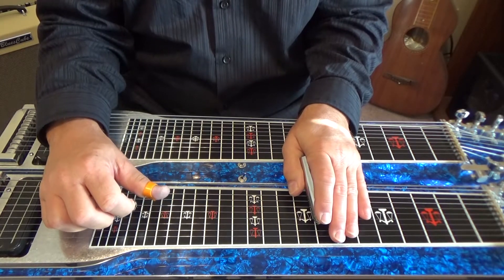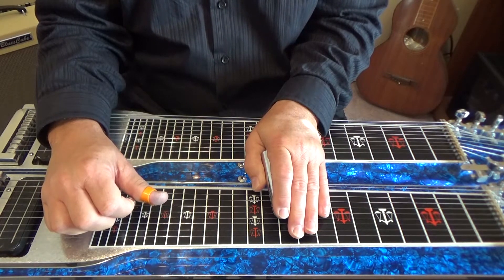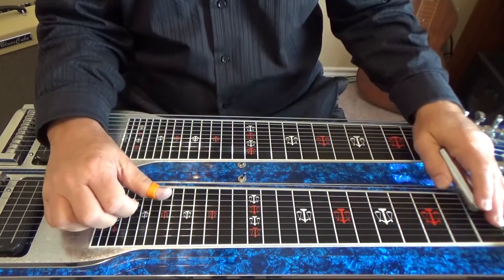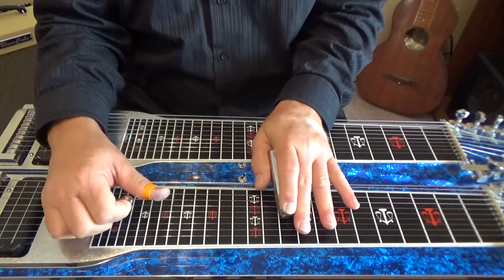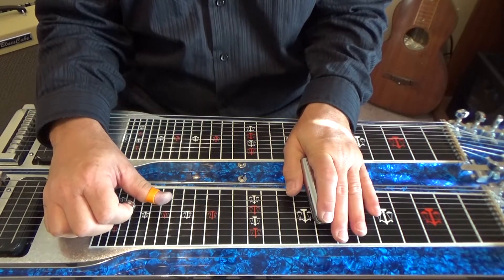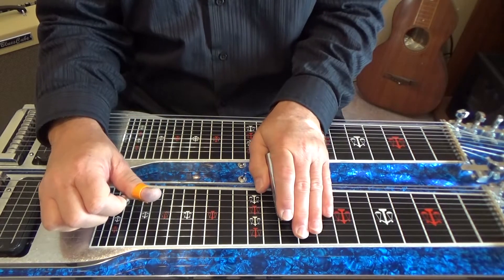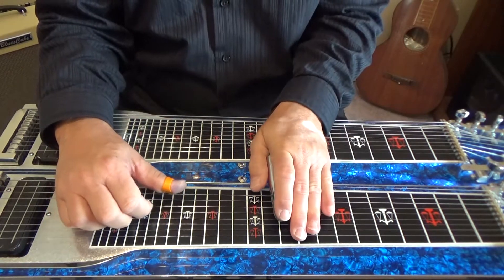At the eighth fret we pick six again, slide it to the tenth fret, press B pedal down, and then pick five and four with A pedal. So we get to that tenth fret with the B pedal down. At the eighth fret when we place six it's no pedal. When we slide it to the tenth fret we press the B pedal, then pick four and five with A pedal down. That's our pedals-down position here at our tenth fret.